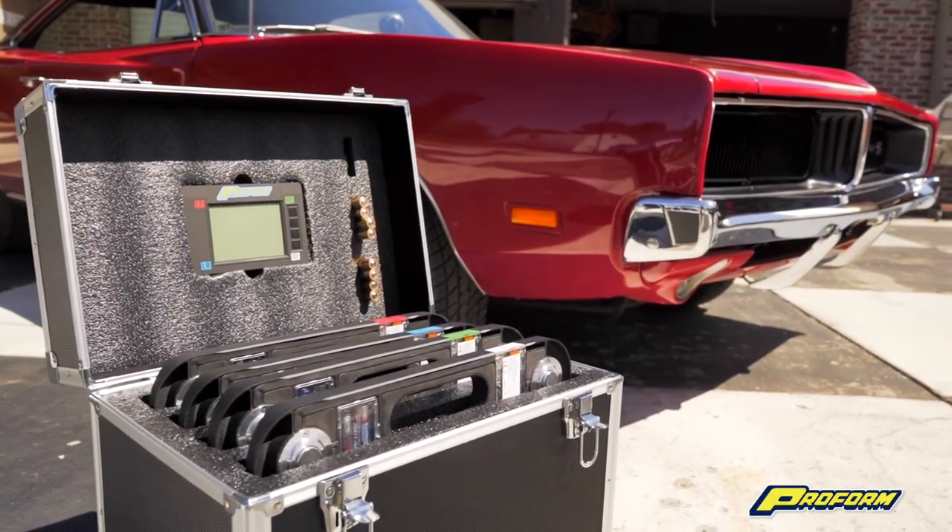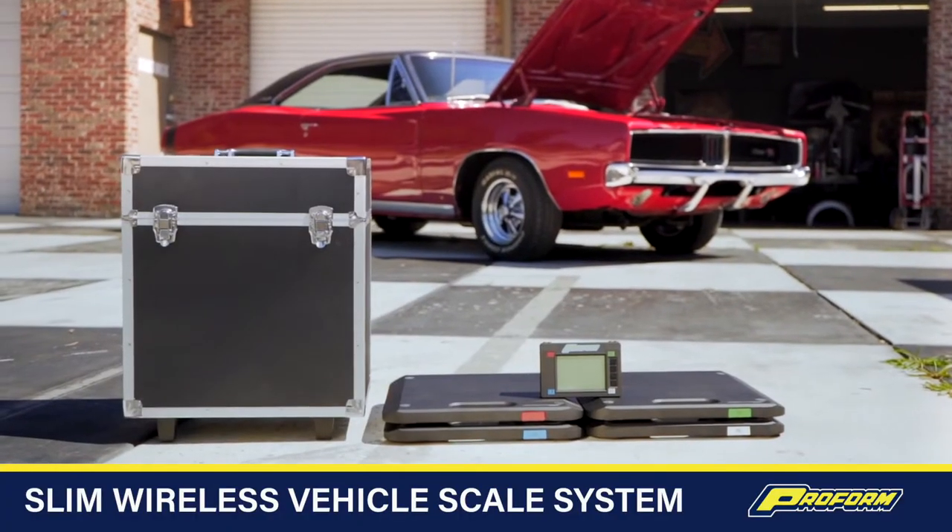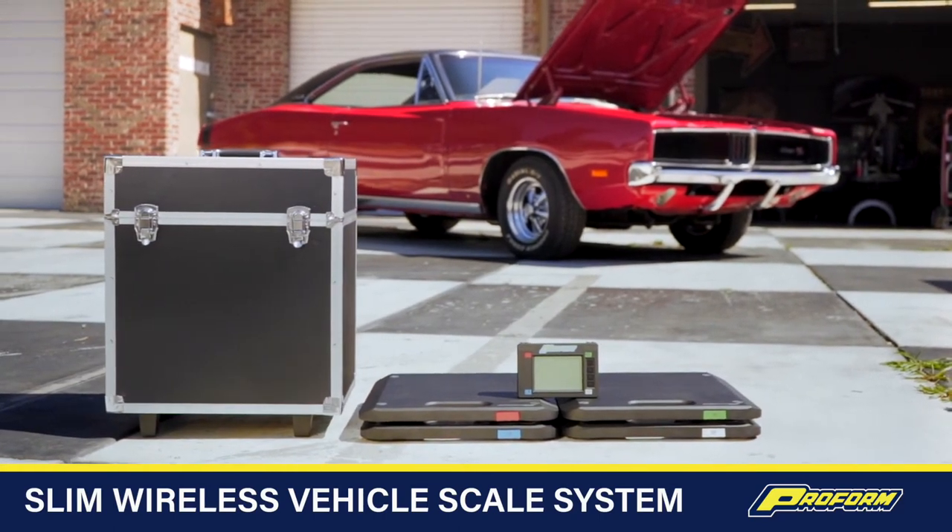ProForm also offers calibration and repair services and has a full-time scale technician on staff to provide live assistance if you need it.